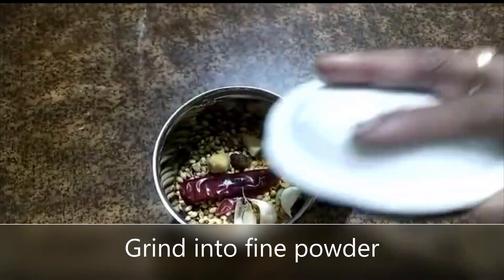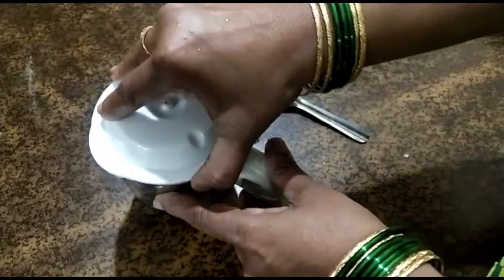4 cups. 1 cup of salt. 1 cup of salt. 2 cups of salt.